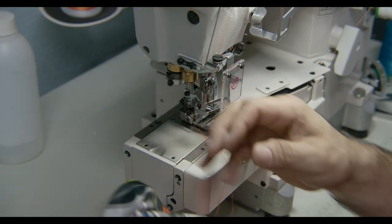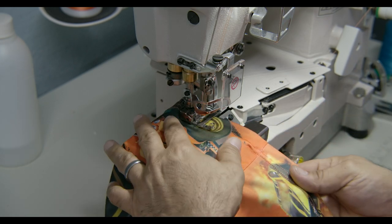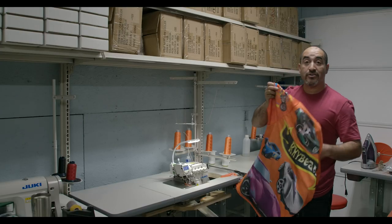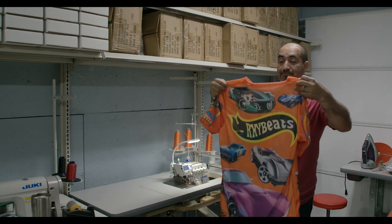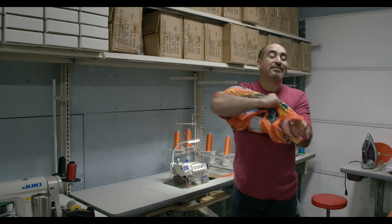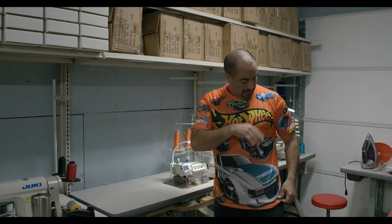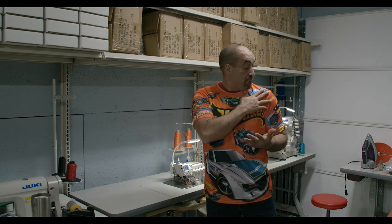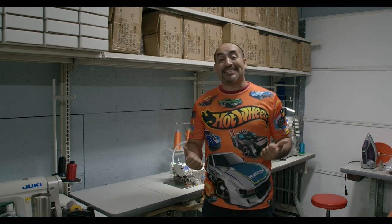Both sleeves are done — now all we have to do is the actual bottom of the shirt, same process. There you go guys — the t-shirt is complete, done. A full sublimated custom-sewn t-shirt from start to finish; you saw the entire process. Let me put it on so you can see what it looks like. This is a size large — there you go, everything is done and ready to go. The only thing I might want to do is press it so it looks nice and flat and neat.